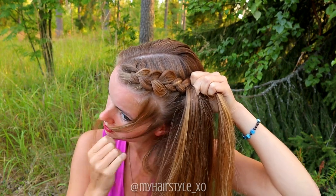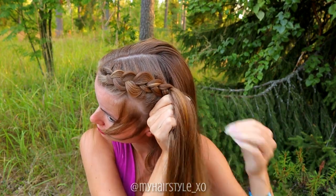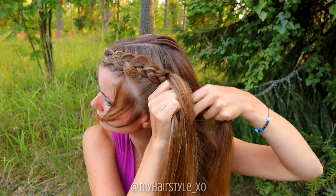Keep on repeating this same pattern until the braid reaches the place where you want your ponytail. Then hold it tight.